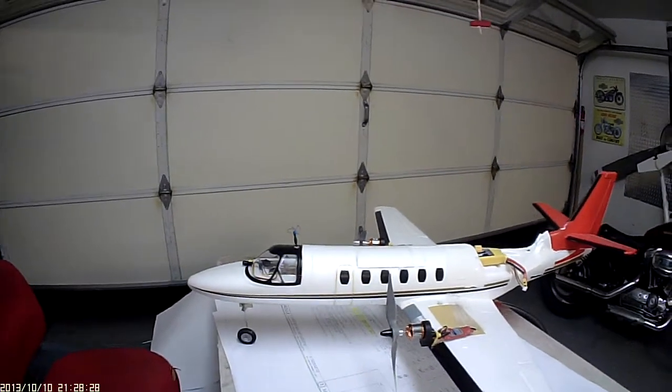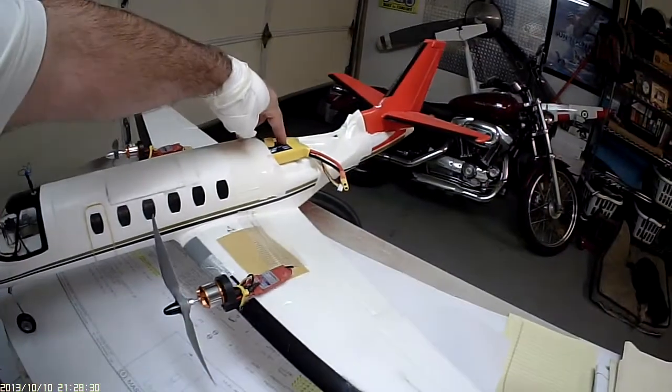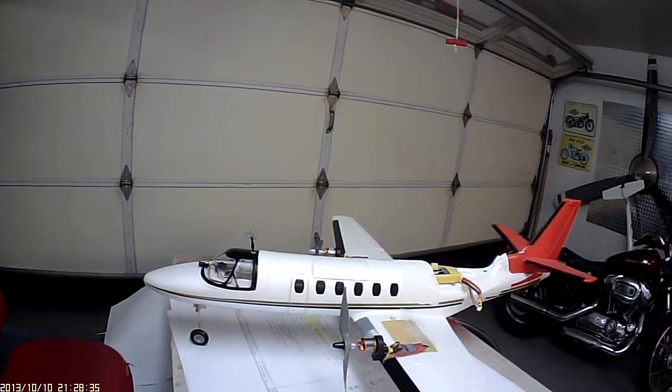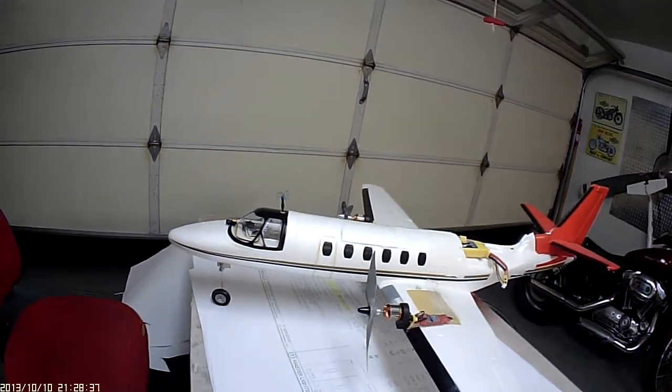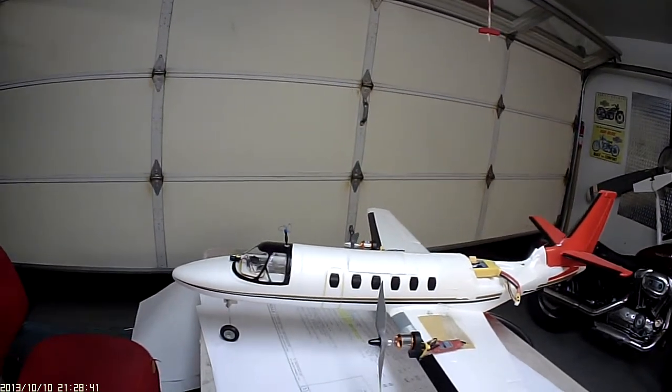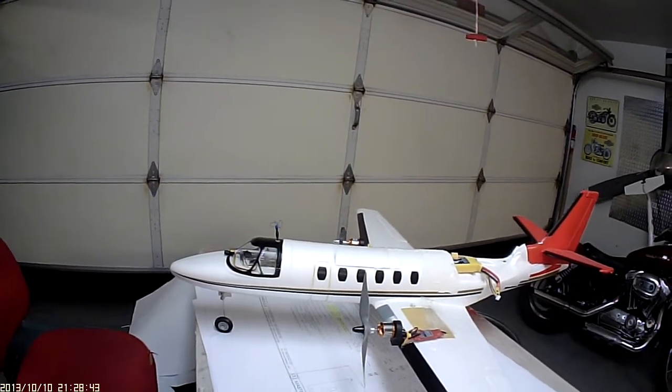I shaved almost three quarters of a pound. Now I'm flying with a 3-cell 3,300 which gives me almost exactly a one-to-one ratio of power and thrust to weight. A 4-cell is just ridiculous — it's like a rocket, too much.